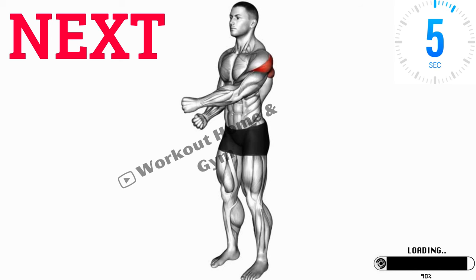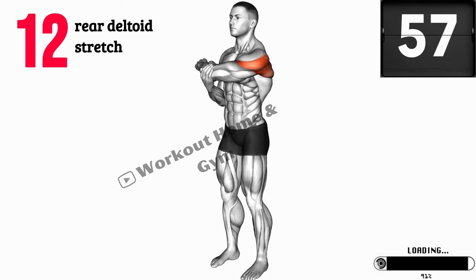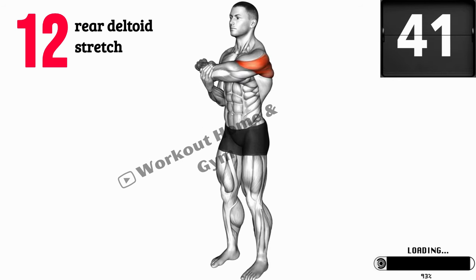Exercise 12: Rear Deltoid Stretch. Find an open wall or doorway. Stand perpendicular to the wall with your arm extended, placing your palm and forearm against the wall. Slowly rotate your body away from the wall, feeling a gentle stretch in the back of your shoulder. Hold this stretch for a few seconds, then switch sides. This stretch targets your rear deltoid muscle.